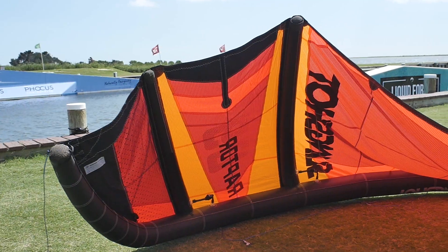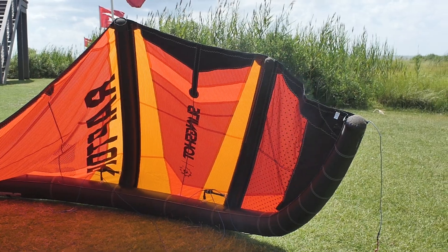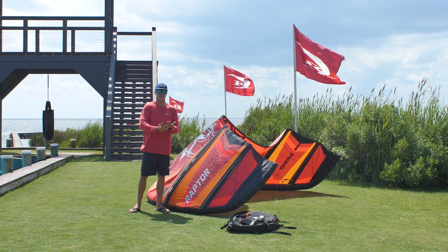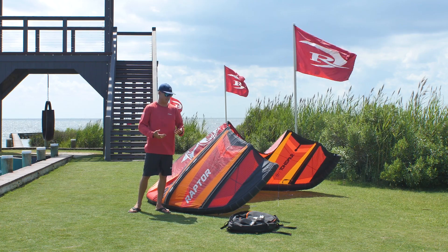We've been using the nine meter. It's a five-strut kite that is designed to go straight, go big, and be stable — handling a lot of breeze in gusty conditions. In our experience riding this, that is absolutely what it did.